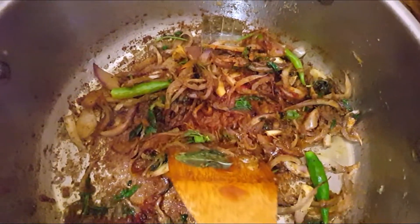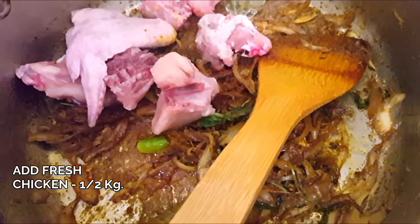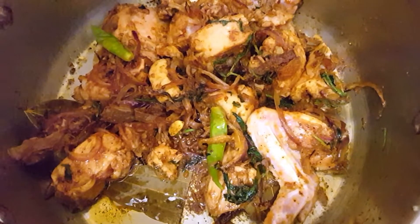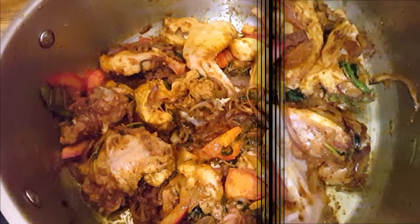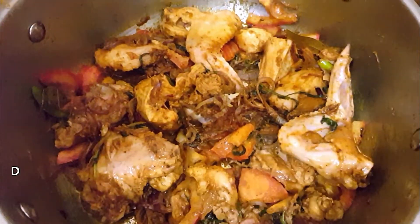Now I'm at my house and I'm really happy. I'm going to slice it until it's done. They cut it directly.